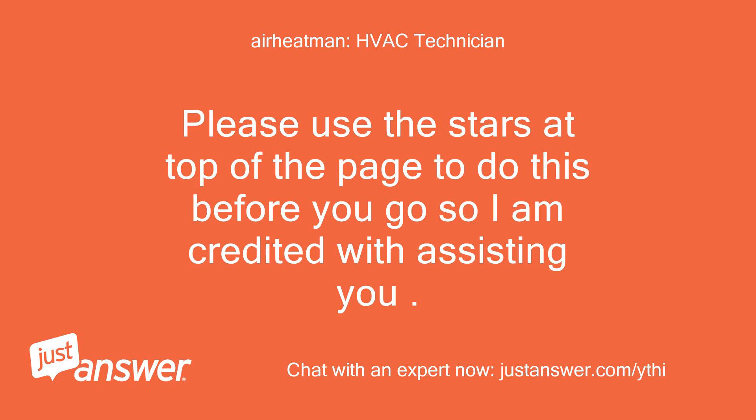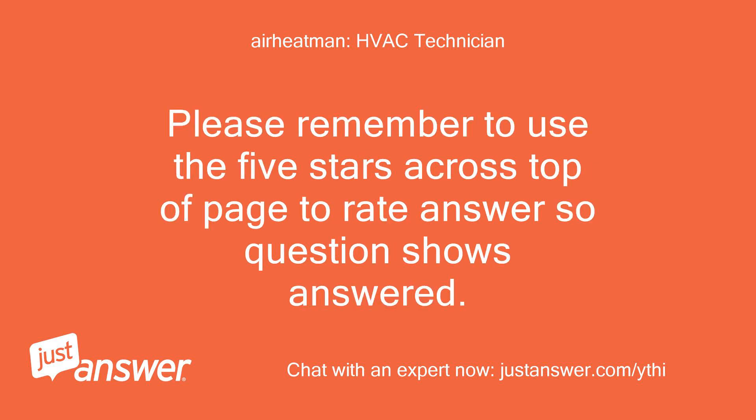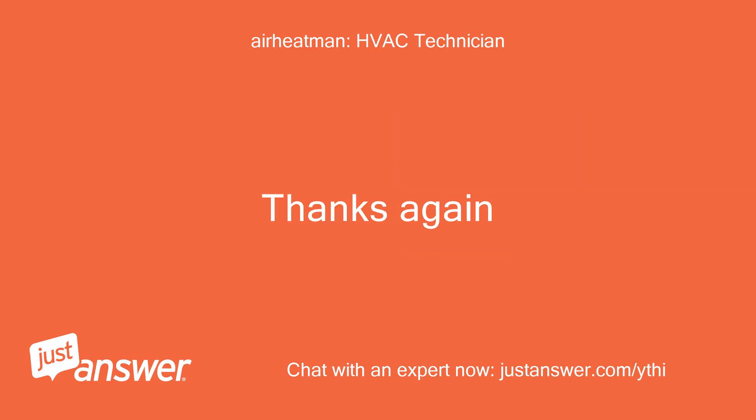Please use the stars at the top of the page to rate before you go so I am credited with assisting you. Thanks again — I am here if you have further questions. Please remember to use the five stars across the top of the page to rate the answer so the question shows as answered.